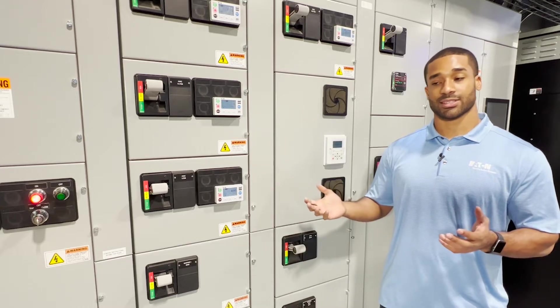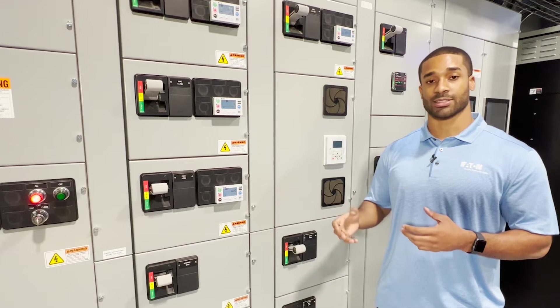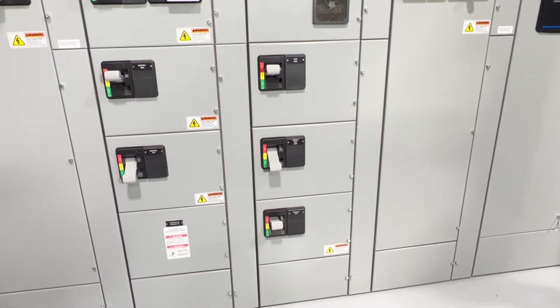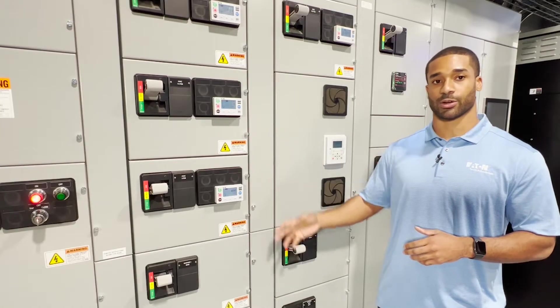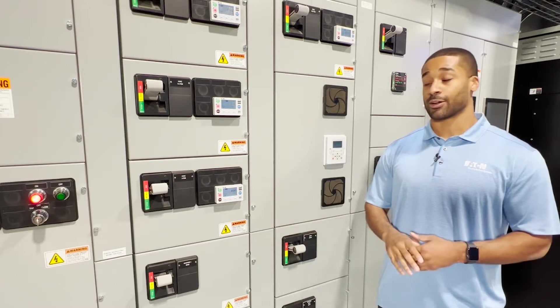The MCC does offer the option for plug and play capability. What this means is we're able to take these units in and out of the MCC and possibly do routine maintenance and plug that bucket back into the MCC, or even install a new bucket. We can also make changes throughout the MCC depending on whatever applications you may have in the field.